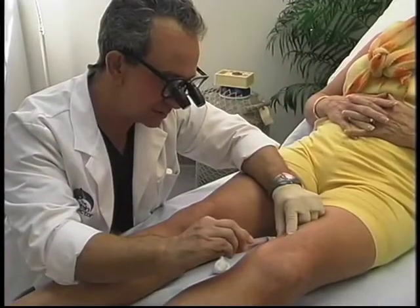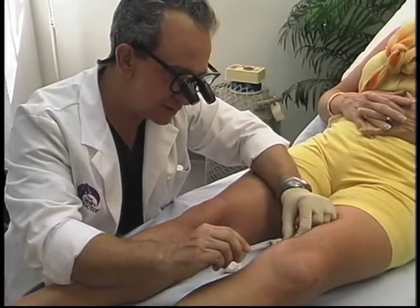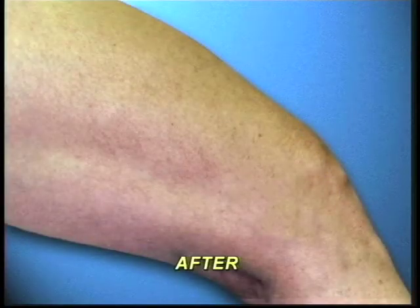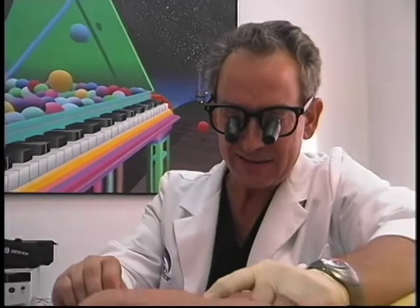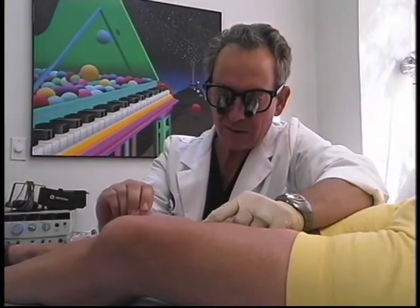Sclerotherapy as an art has been performed in Europe — especially by the French — for 70 years, and the safety profile has been remarkable throughout. The injection therapy is the therapy of choice for the legs. I can usually get a patient through that even if they're needle phobic. It's a tiny needle, and I approach the patient extremely gently — I almost never have a patient complain about the discomfort level.